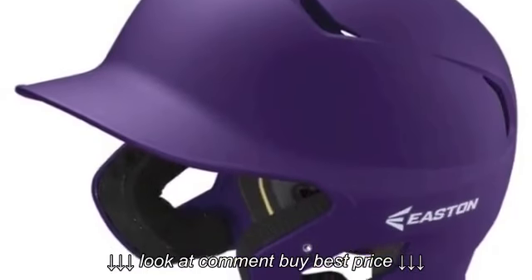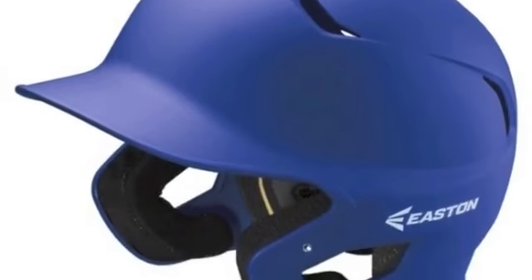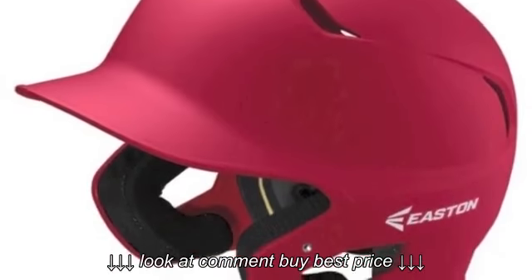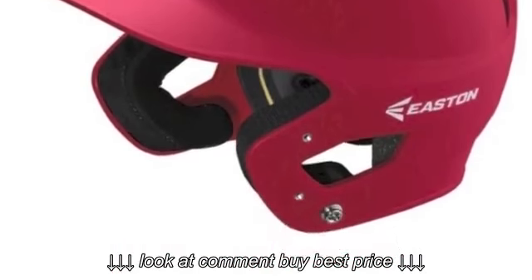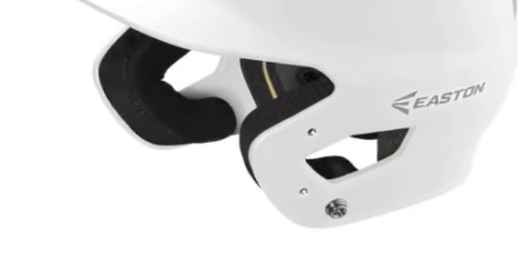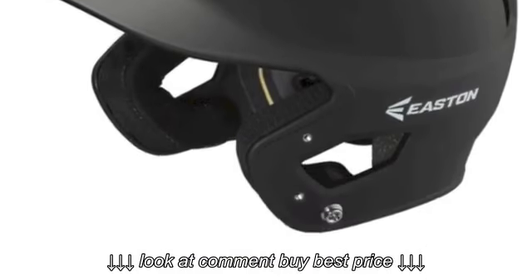The Easton Z5 Grip Batting Helmet Jr. is a top-notch helmet that meets all your expectations and more. From orange to purple and everywhere in between, you will be able to find the color that fits your style best. With the dual-density foam and biodri-liner, this Z5 helmet will have you quickly falling in love with this helmet.